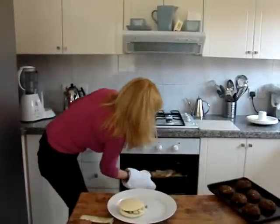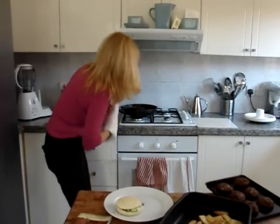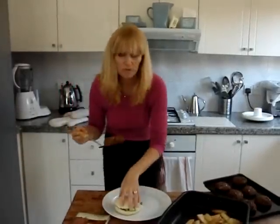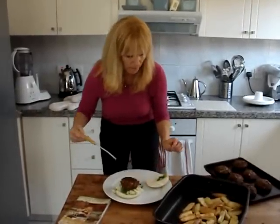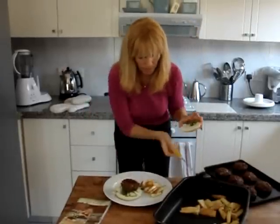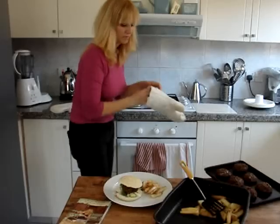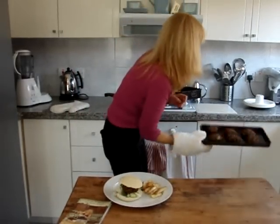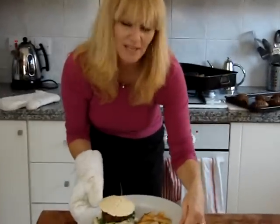Then we'll get the chips out. Take one of the burgers, put it in the bun, then scoop up some of the chips. And voilà — that is lunch for today: veggie burgers and chips.